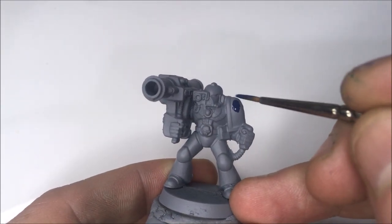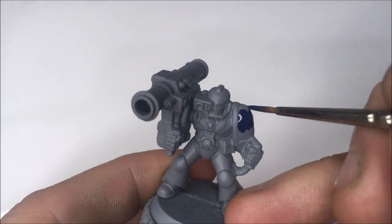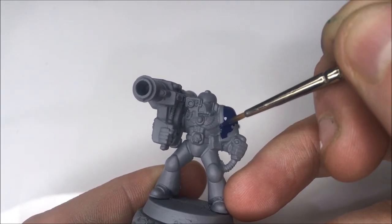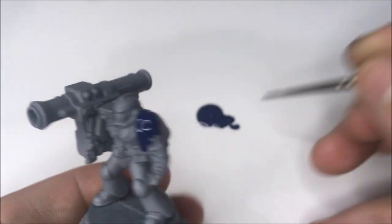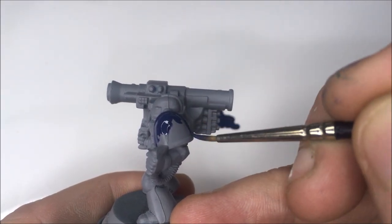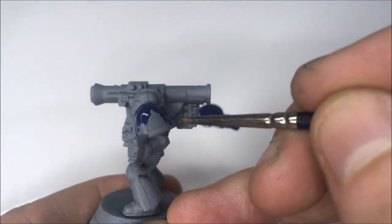Applying the paint is very easy. Instead of dragging the brush across the model and forcing the paint off the brush, you're instead letting the paint flow off the brush by itself with barely any pressure being applied to the model — almost as if you were using a felt tip pen. So essentially you are moving the brush to where you want the paint to go, rather than moving the paint to where you want it to go, and this is what makes Alpha different from traditional paints and makes it so much easier to use.